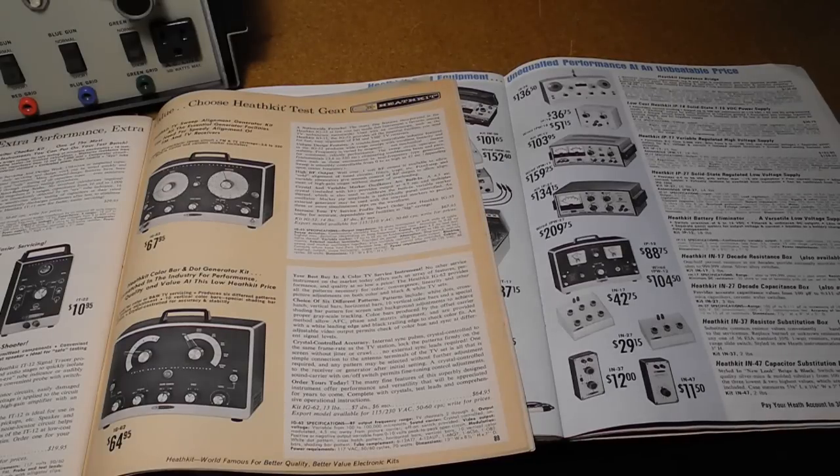Heathkit produced several models of television bar and dot generators, starting with the BG-1 bar generator in 1954, followed by the CD-1 color bar and dot generator in 1957, and the IG-62 in 1962. The former instruments were all vacuum tube based. The IG-28, the subject of this video, was a solid state replacement for the IG-62, introduced in 1969 and sold until 1977.